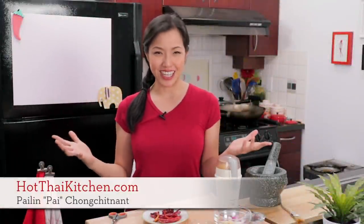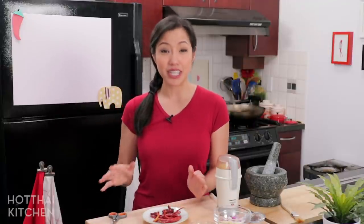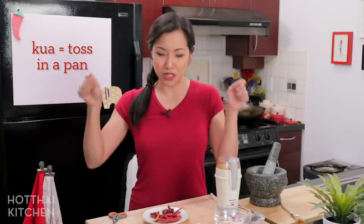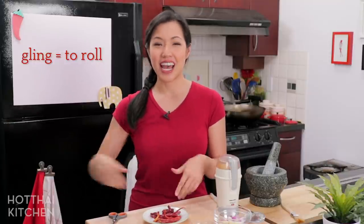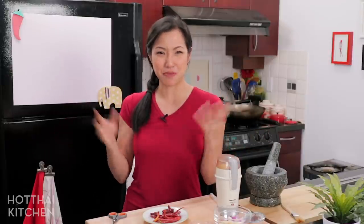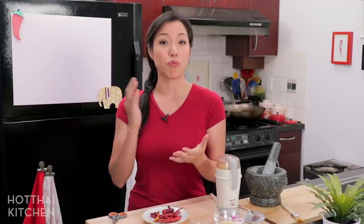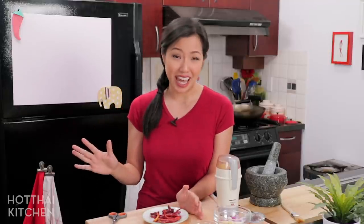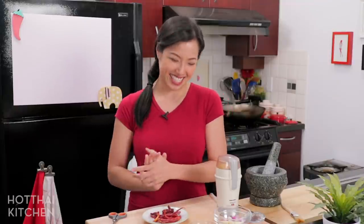Welcome to Hot Thai Kitchen. Today I am making one of the most classic southern Thai dishes ever — Kua Kling. Kua means to toss something in a pan, and Kling means to roll, like a ball rolling on the ground. I have no idea why it's called Kua Kling — I guess the pork kind of rolls around in the pot. But it is so delicious and actually really easy. Let's get started.